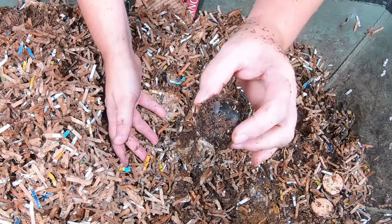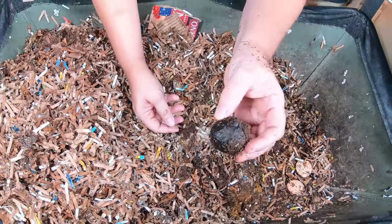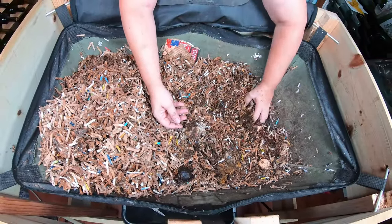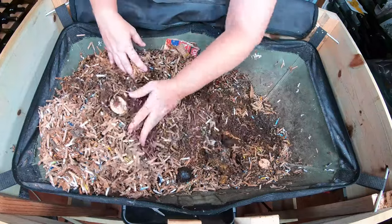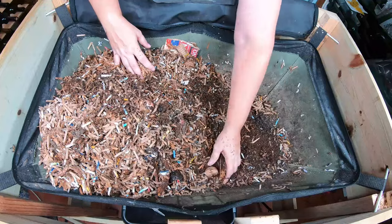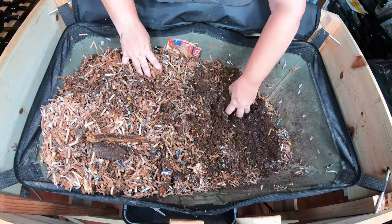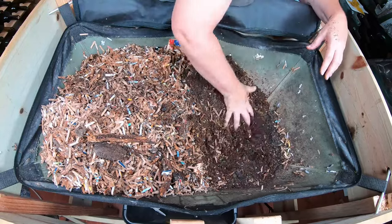I was concerned that using mosquito bits was going to cause my little isopods to die — and here's proof they did not die. I was afraid that any sort of insect would be affected, and I'm very glad that is not true.